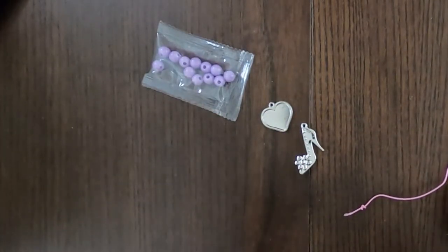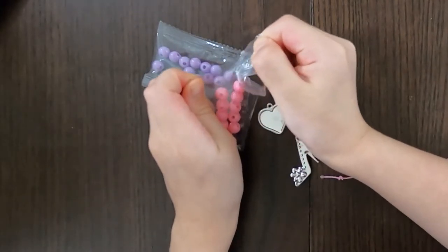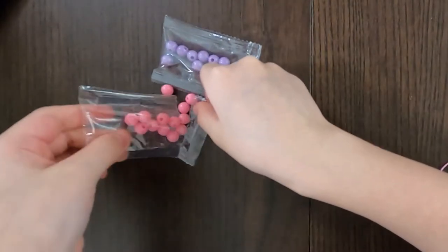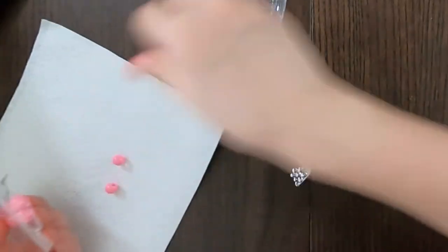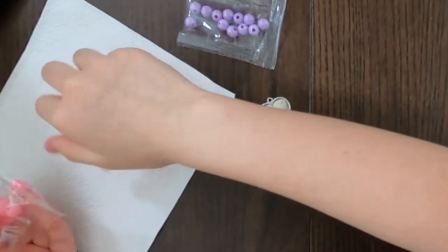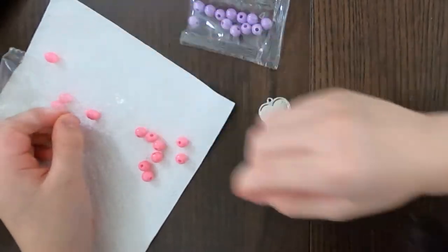I'm gonna have to open the packages — since it's kind of rugged I'll probably be able to open with my hands. Good. So this is the collection of pink beads on my napkin — that's better, although it's not food. I don't want them to roll away — where are you going? You should stay right on this napkin.